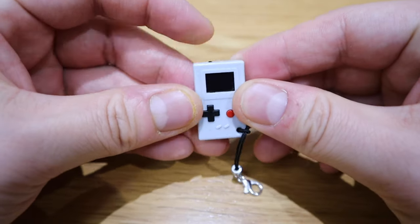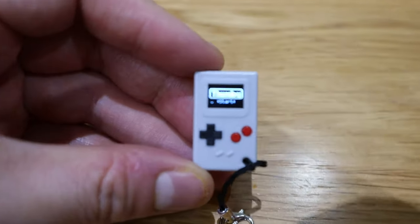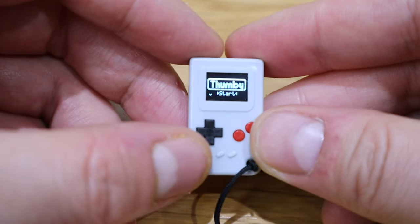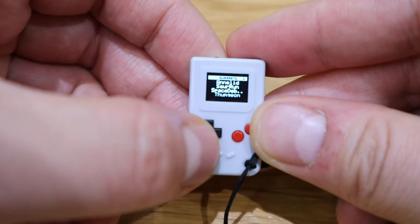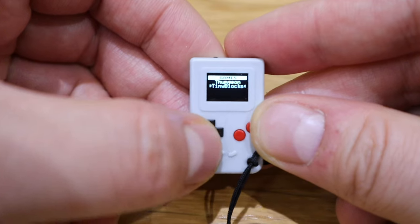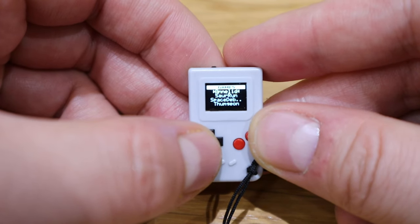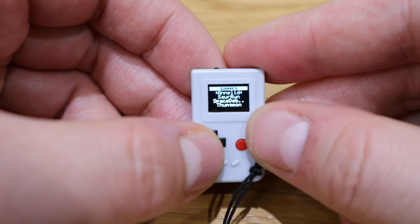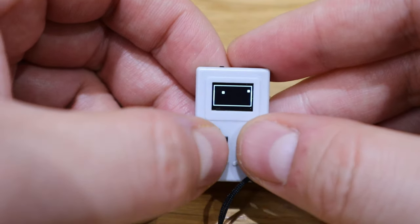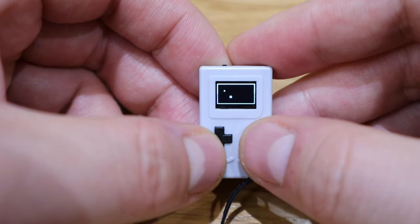Let's turn it on. Let me zoom in so you can see. We can scroll up and down through the games listed here. Let's try one of them. I can't even read it — okay, so press A or B to start. Oh, game over! How am I supposed to do this one?